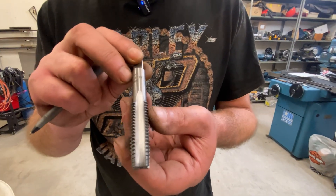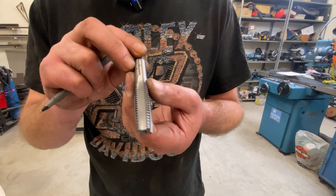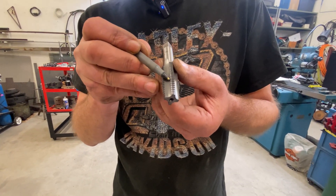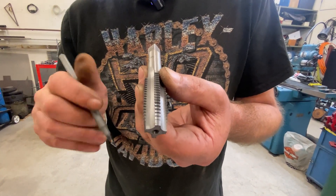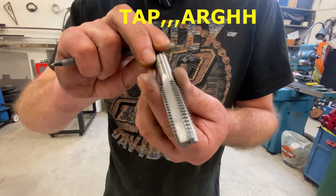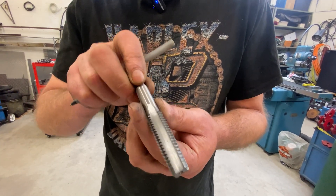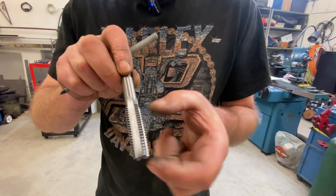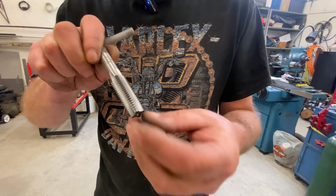One issue with straight fluted taps is you have to do something called breaking the chip. As this thing's cutting, a chip will come off the cutting edge and swirl around in there. If too many chips build up, it'll get caught in the hole and bind — there's a good chance you could break the drill. Every three-quarters turn or so, you have to back it up a half turn to break that chip off. But that chip's not going to leave the hole, so if you're doing a real deep thread, you have to back this thing completely out from time to time, blow out the hole, clean it off, and then go at it again.